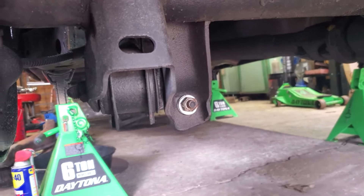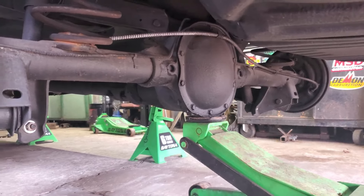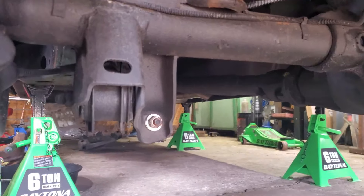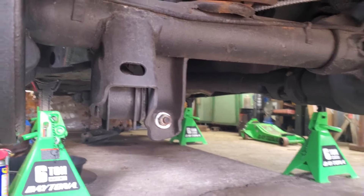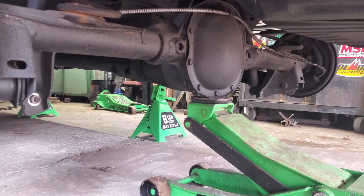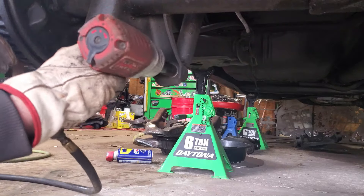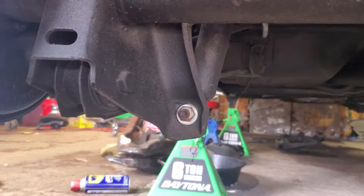Let the pressure come off the shock and then we'll tackle the top bolts. Our frame is supported; I do have pressure on the rear end right now — I have the springs compressed a little bit just to take the load off those shocks. If you have the suspension fully drooped you're going to run into a pain trying to get that out. Just jack it up a little bit — you don't have to take it off the jack stands, just put a little bit of pressure on it.